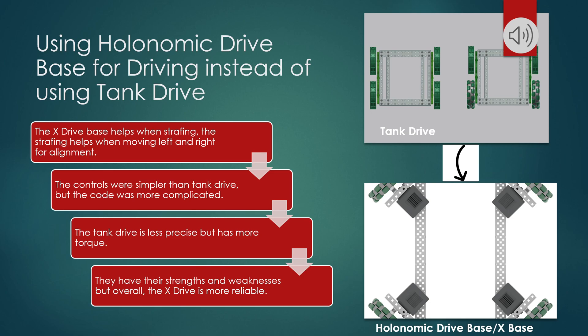Using the holonomic drive base for driving instead of tank drive: the X-drive base helps when strafing. The strafing helps when moving left and right for aligning. The controls were simpler than tank drive, but the code was more complicated. The tank drive is less precise, but has more torque. They both have their strengths and weaknesses, but overall the X-drive is more reliable.